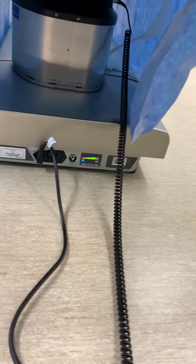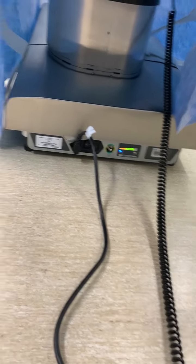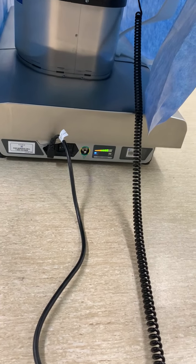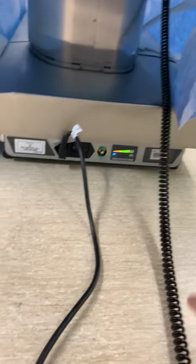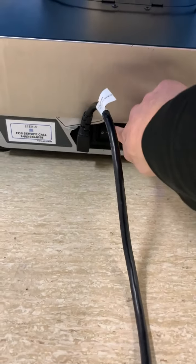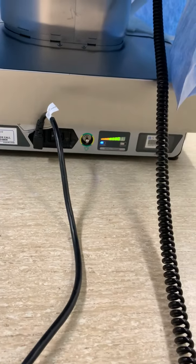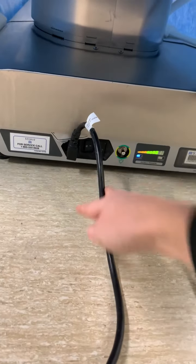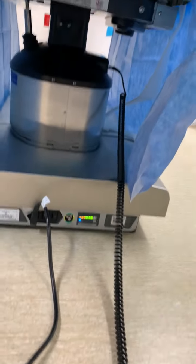Another thing is if you're having issues with the bed — Whitney said that sometimes this little toggle switch down here, the on and off button, sometimes doesn't get turned back on. So maybe check that switch, or make sure this is plugged in, because sometimes that's the reason that the bed isn't working.